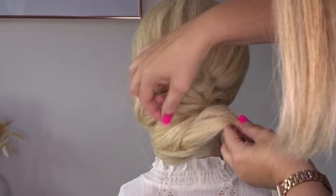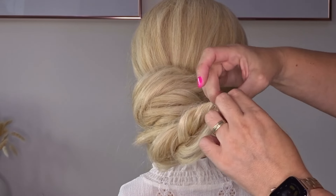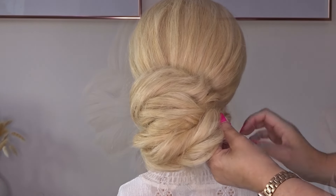Then repeat on the last section — bring it over to the right and pinch and pull at that twist. Create your little loop so you can control the hair easier, then tuck it behind everything and secure it in place with a few bobby pins.